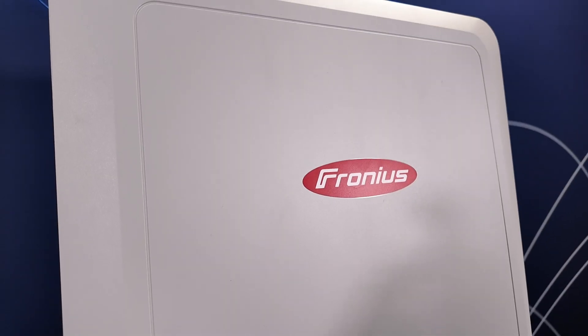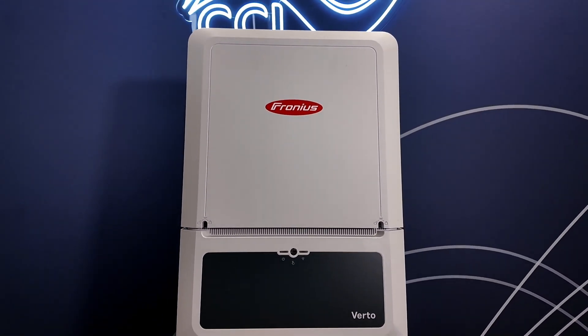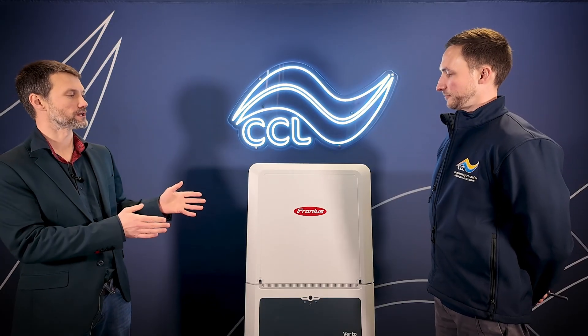Yeah, that's exactly it. So we've brought the Virto along to show you today. The Virto is our new inverter coming in between the Simo 20 and the Toro 50. It comes in a 25, a 27, a 30 and a 33 kilowatt option.